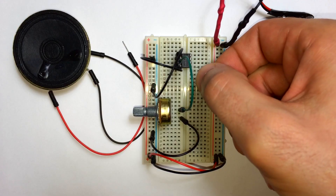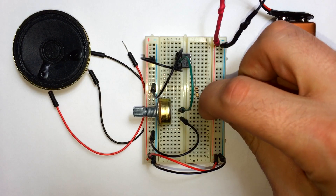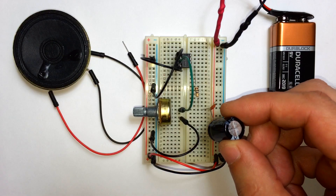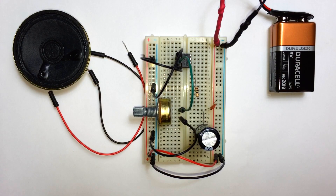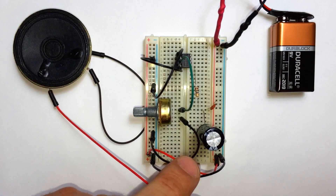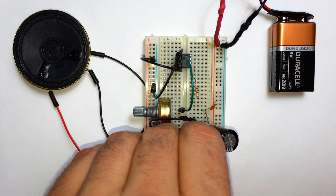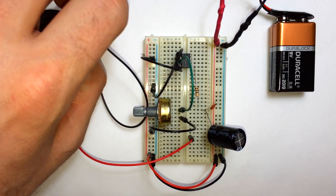Now we're going to put a 10 ohm resistor from pin 5 of the LM386, bringing that to another rail in the breadboard. Put a 0.1 microfarad capacitor from that resistor into the positive rail. Then take the positive terminal of a 1000 microfarad electrolytic capacitor and insert it in between the resistor and the capacitor. Now take the positive wire from your speaker and connect it to the negative terminal of that electrolytic capacitor, and then take the negative line of your speaker and connect it anywhere into the ground rail.